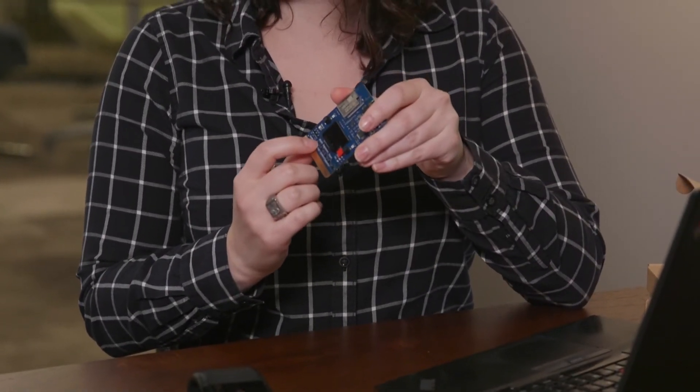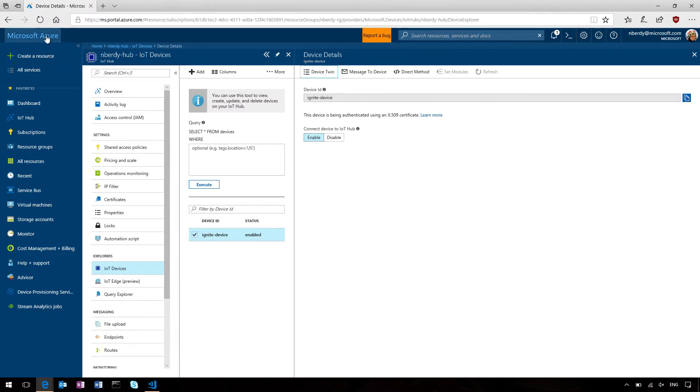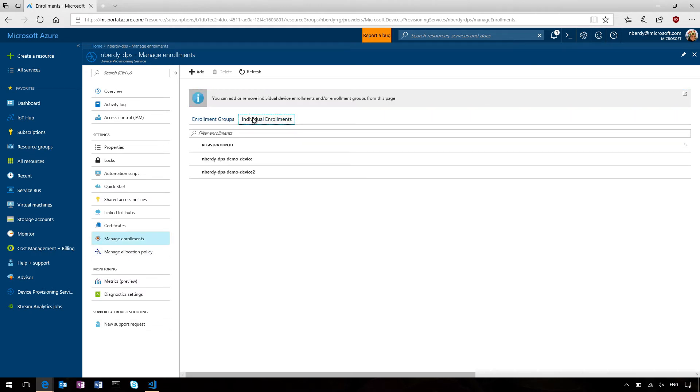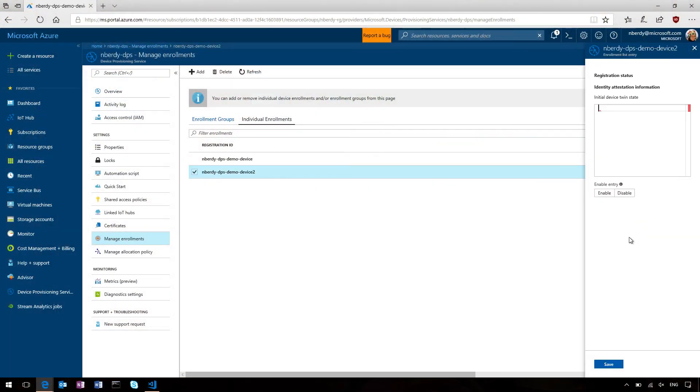What else can you show us? I have a second device here that's been set up using this exact same code. The only difference is that this particular HSM is physically distinct from that one, which means it has a different secret stored in it. Please note that this IoT Hub currently only has one device stored on it. This particular device is my demo device number two. While I plug this in, it goes through the same process — same code, the only difference is the HSM content — going through the exact same negotiation with the provisioning service saying, 'here's my certificate, where should I go, who am I, where do I belong?' And so we should magically see the device identity created in the other IoT Hub as soon as it comes online.